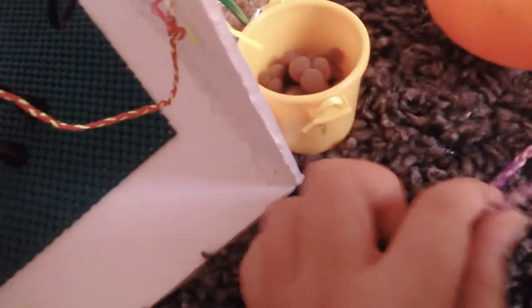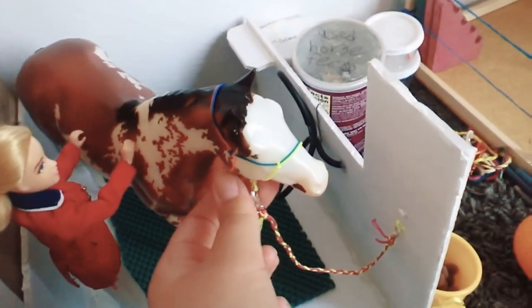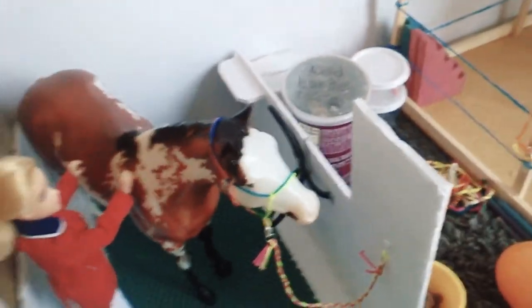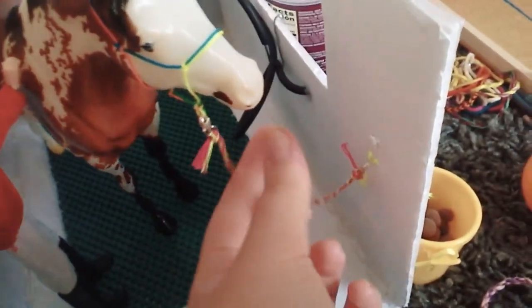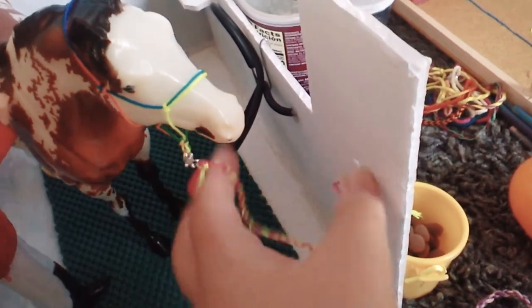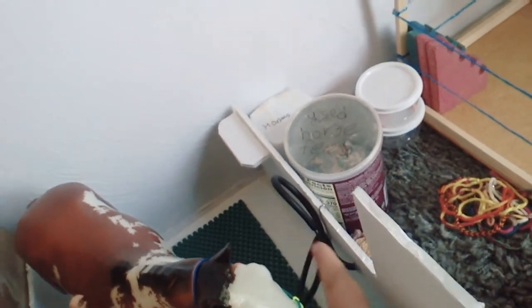And here is Jigzy's lead rope. Here is beautiful Jigzy wearing a rainbow rope halter. She is in the wash stall, so it has cross ties — that's why the lead rope is right here.